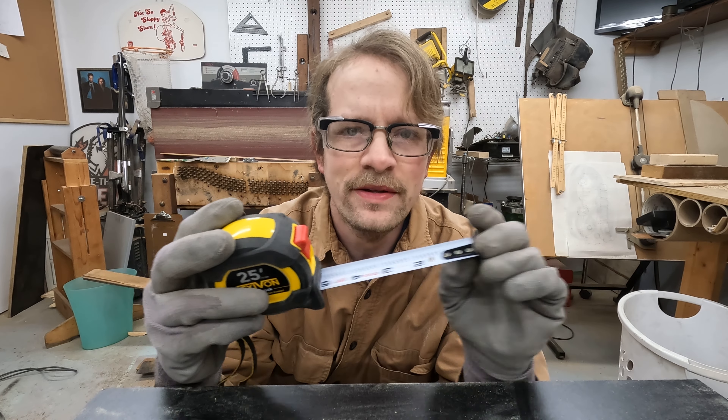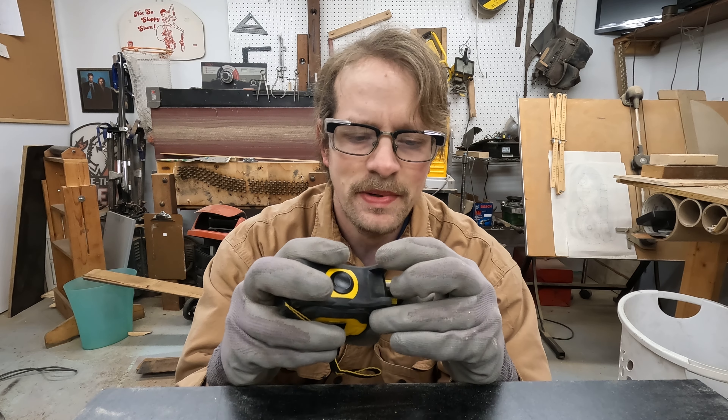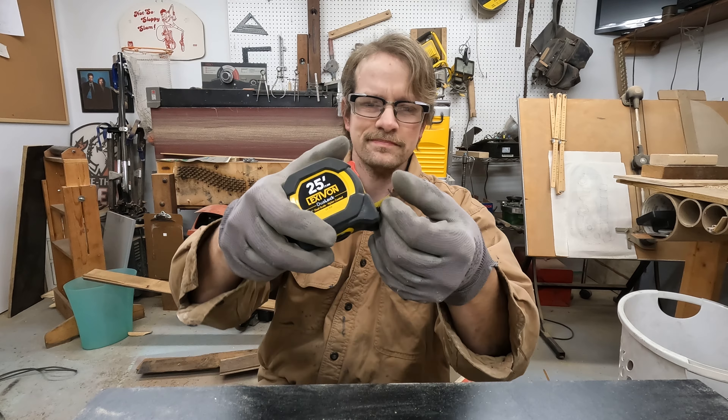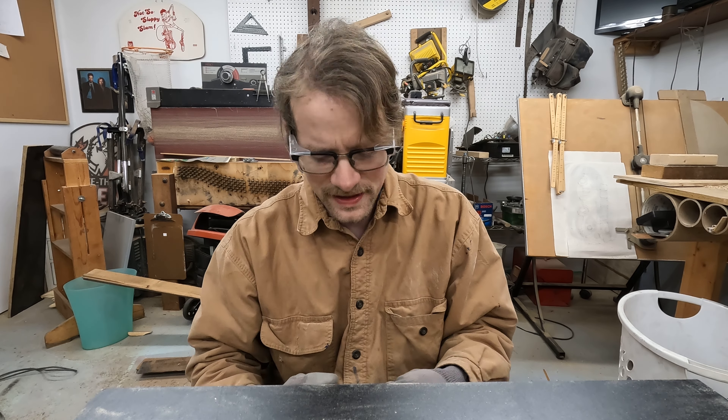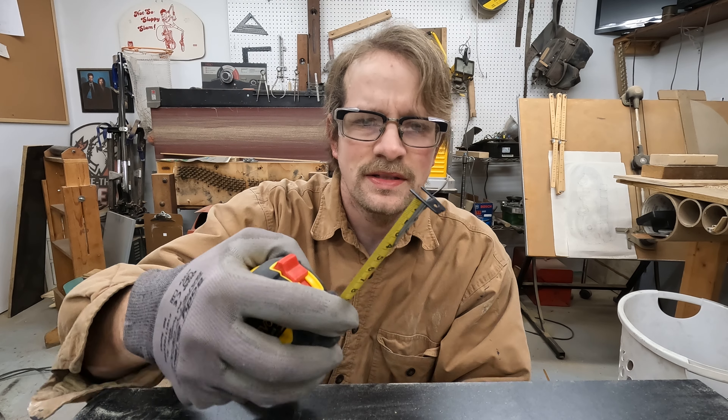Quick tape measure public service announcement. I just got a bunch of tape measures for Christmas — that's basically all I asked for. I'm hoping to get like 19, 19 and a half of them, and I thought I'd figure this out.